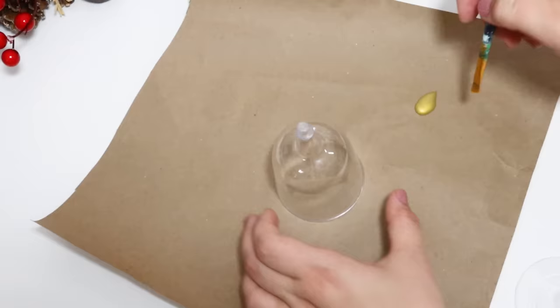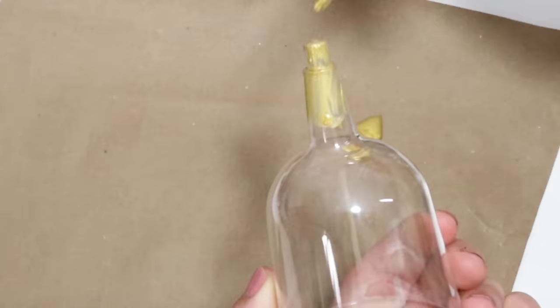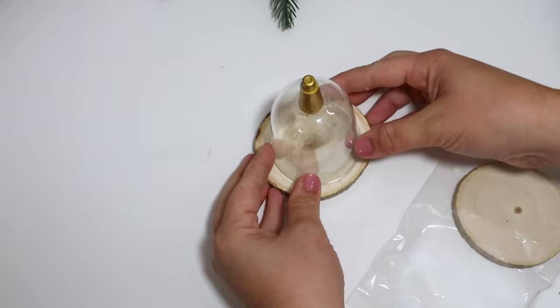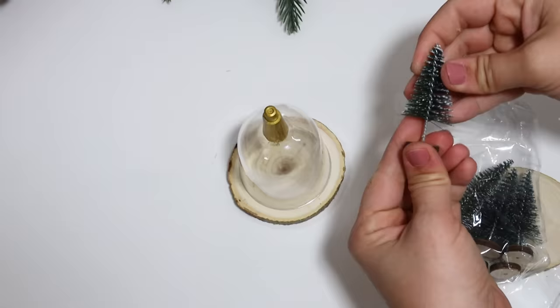You turn the glass top over and attach it to one of these little wood slices from Dollar Tree to create the same look. I went ahead and painted the top with gold paint to camouflage it in — it was kind of oblong and sticking up — and I'm putting some ribbon and bells up there.